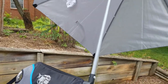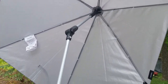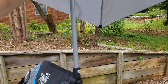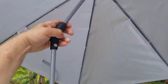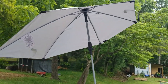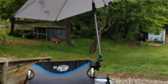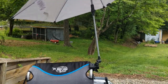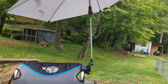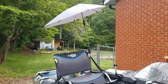You can also adjust the tilt on it with the connector up here. Very convenient — you can drop it back out of your way if you want to, or drop it back forward. I like how the umbrella is offset to one side, so if you put it on this side it's still covering over to the other side of the chair without getting in your way. And if you look, it's not in your way while you're fishing.